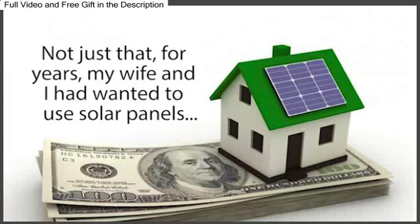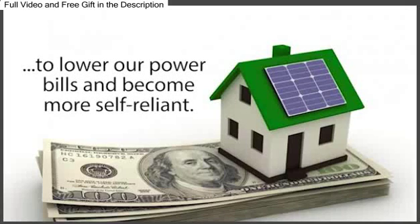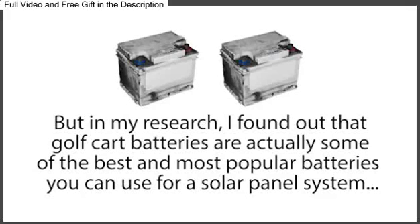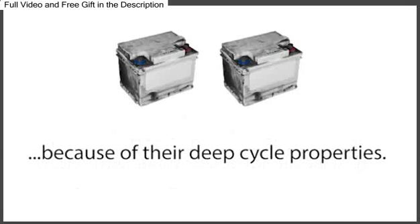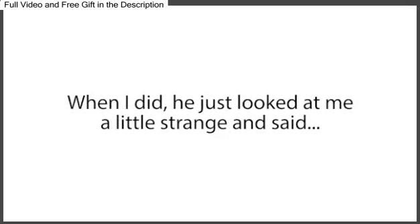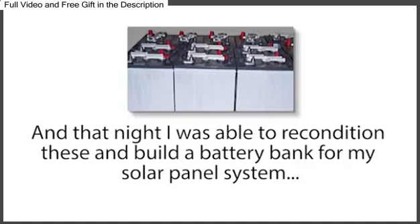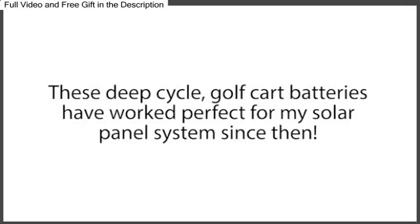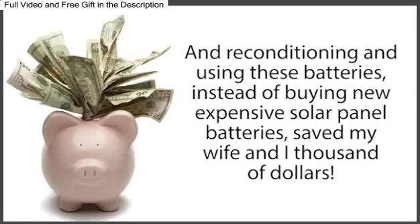For years, my wife and I had wanted to use solar panels to lower our power bills and become more self-reliant. We'd begun buying solar panels for our home, but the thing that was holding us back from completing our system was the cost of the battery bank, which costs thousands of dollars. But in my research, I found out that golf cart batteries are actually some of the best and most popular batteries you can use for a solar panel system, because of their deep-cycle properties. So the following day, I asked my boss if I could have some of our dead golf cart batteries. He just looked at me a little strange and said, 'Take all you like.' And that night, I was able to recondition these and build a battery bank for my solar panel system with a bunch of batteries I got for free. These deep-cycle golf cart batteries have worked perfectly for my solar panel system since then, saving my wife and I thousands of dollars.